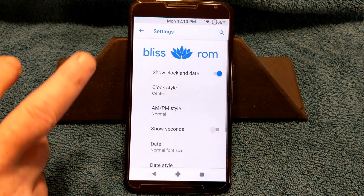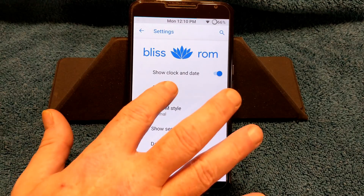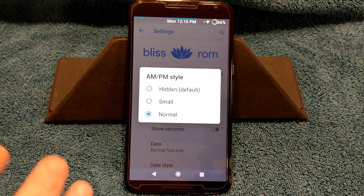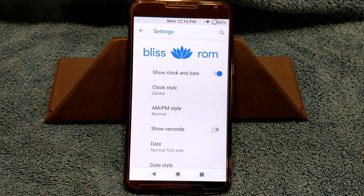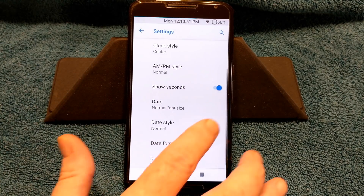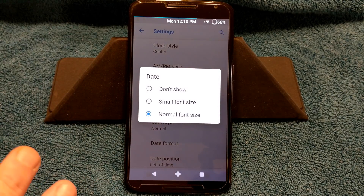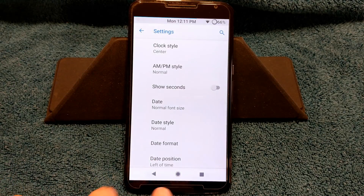Next up is going to be the clock. The clock comes set on the left side of the phone right out of the gate. You can turn it off if you don't want to show clock and date, but right now I have it showing center. You can go right or left. AM/PM is on by default and set to normal. You can show seconds if you'd like, but I'm not going to have my seconds showing. Date is not turned on by default, but I do have it set to normal font size, which is just going to show the day, not the date.